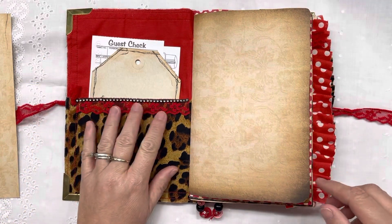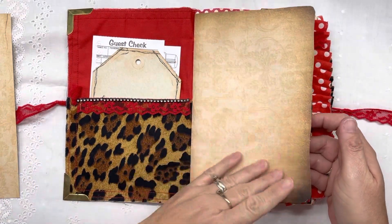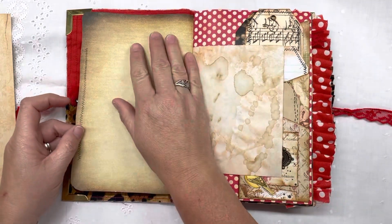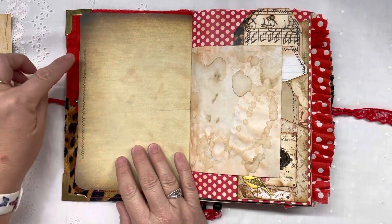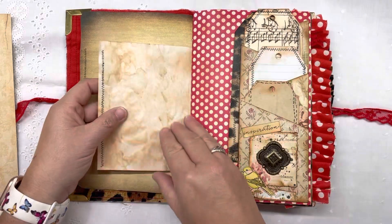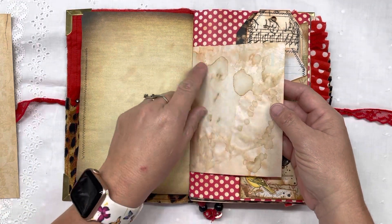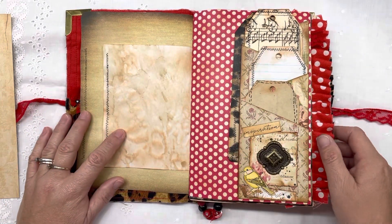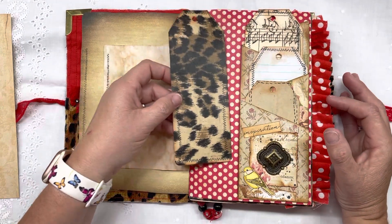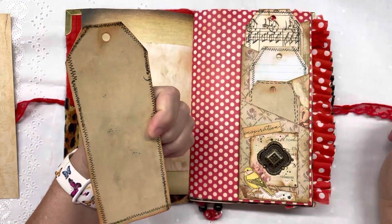I added some bling — everybody loves bling. I don't remember the digital kit I got this page from; it was given to me. But I stamped the stitching right there. This is actually some coffee dying I did, and I also inked on it. You can see it. And then I did these pockets and made her some tags to write on, and I did the stamping on them that looks like stitches.